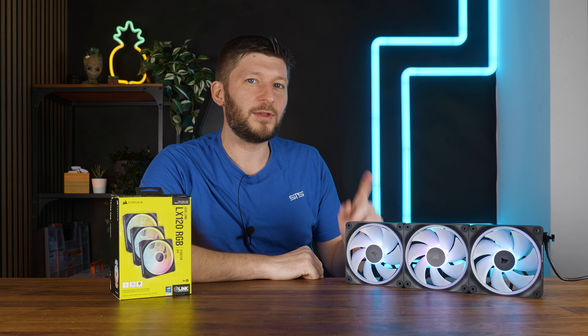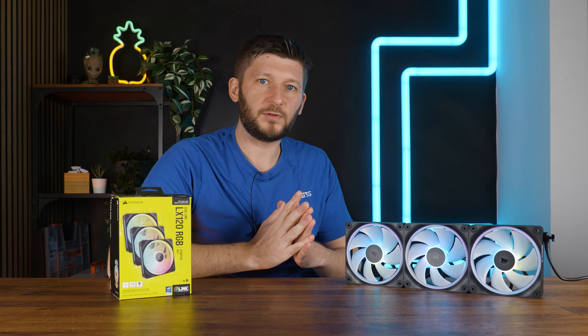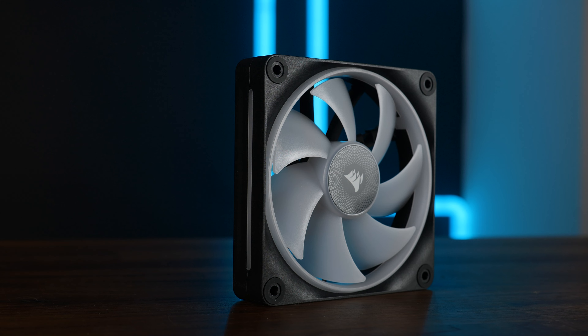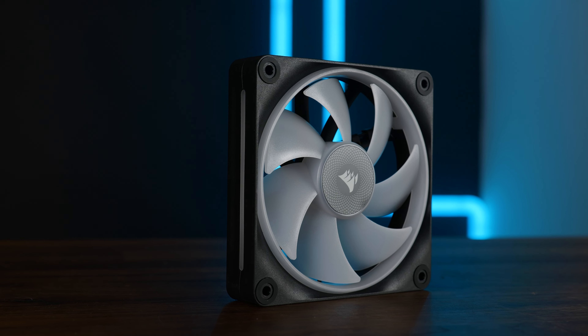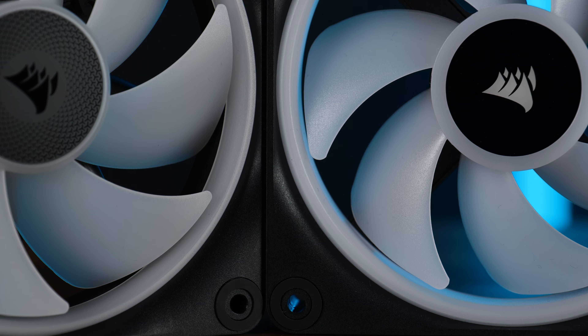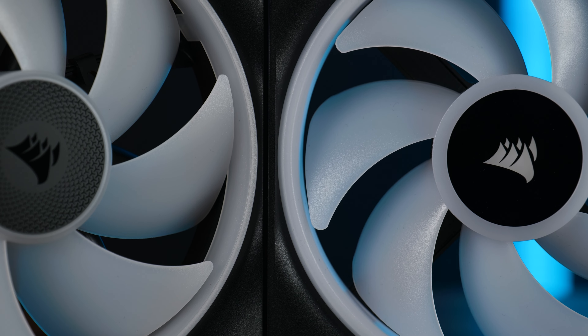What I want to focus on today is things that may or may not impact performance or noise. To be honest, the differences are so small, so minimal. We still got the similarly shaped seven blades. The new ones just seem to me minimally pointier, but I have no clue how you would measure the pointiness of a fan blade.